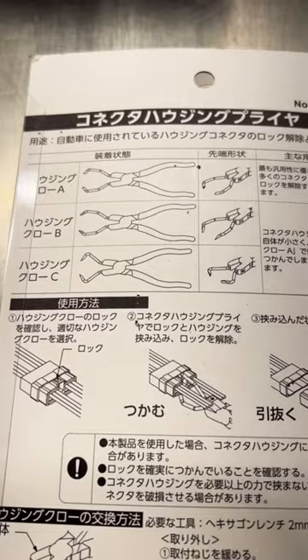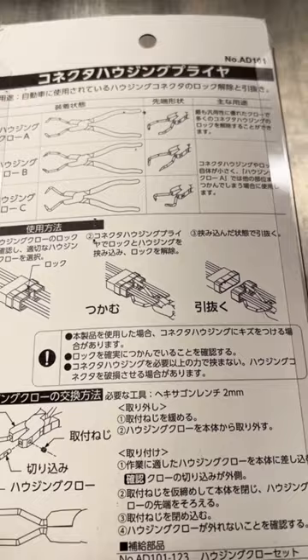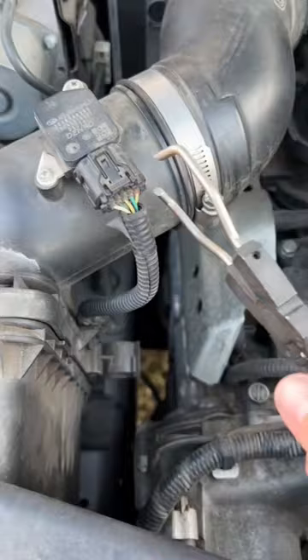As I demonstrated in the past, these things are great for grabbing a hold of those electrical weather pack connectors and popping them loose, saving your fingertips and your fingernails. Just a super, super handy pair of pliers to have.